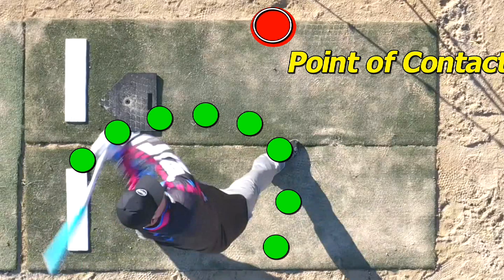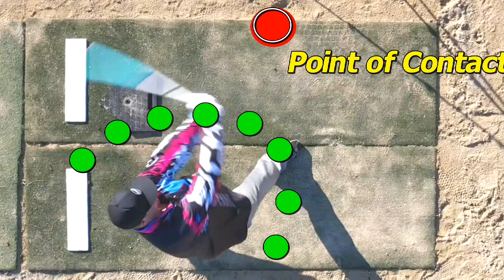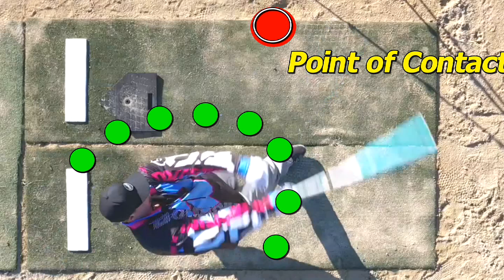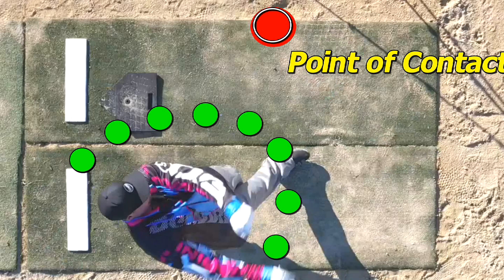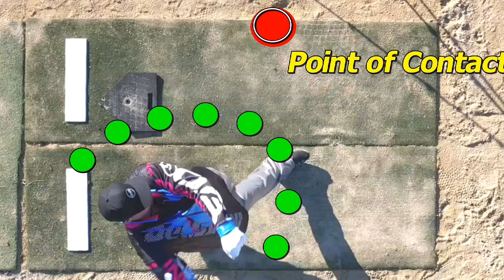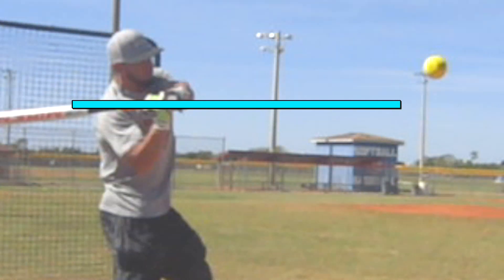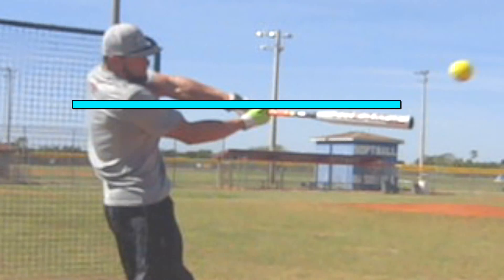Watch how the rotation dominates the hand path. There's your extension, and then the hands tightly follow the rotation coming around. That's what's going to give you your success. Most hitters do not rotate, stab, extend, and snap within the rotation. They watch the video from the side and end up just chasing the head with the arm. So if you can understand that, you'll be well on your way to improving your swing.